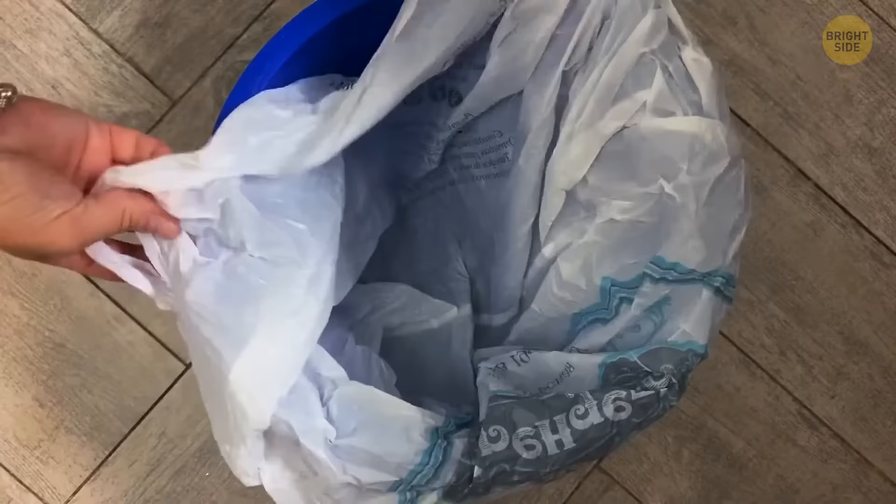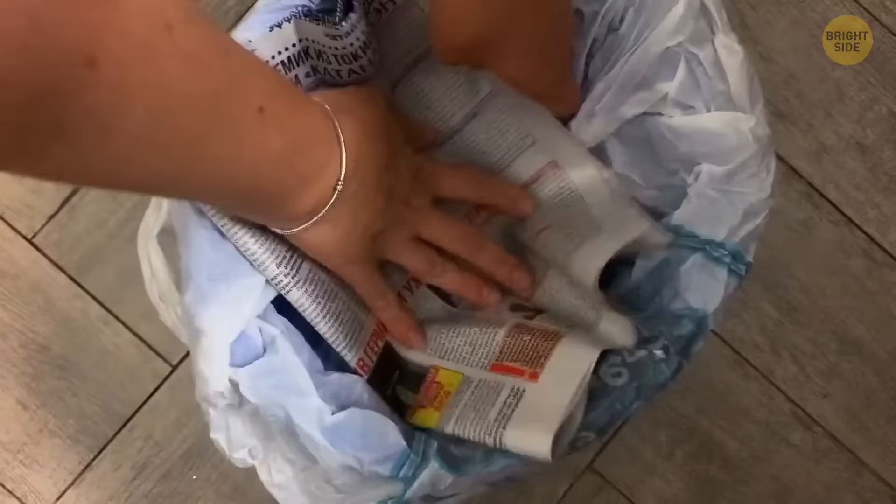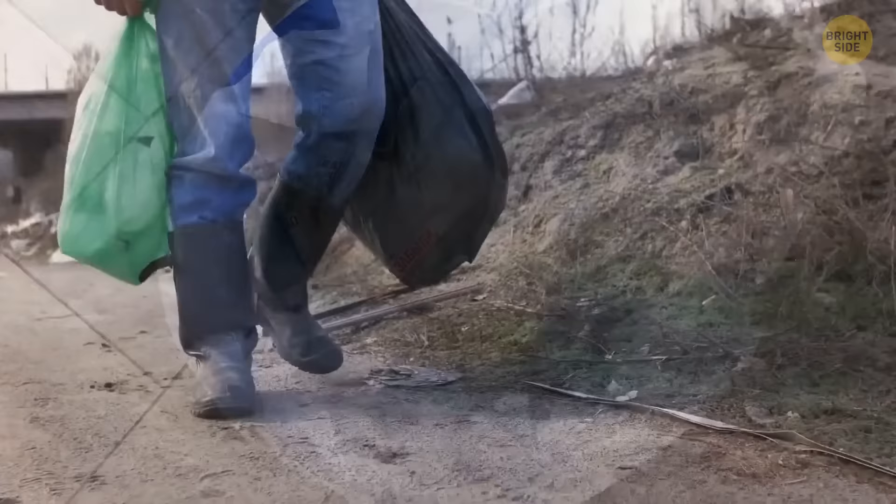Taking the trash out can result in getting bin juice on you. A great way to avoid this is by placing old papers at the bottom of the bag. Not only does it absorb all the liquids from food and other sources, but it also helps prevent bad smells from forming within the bin.